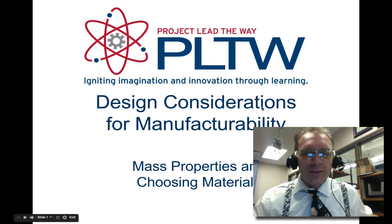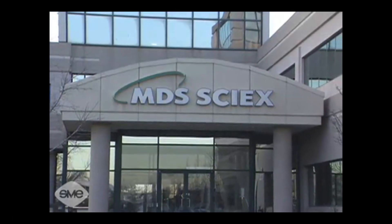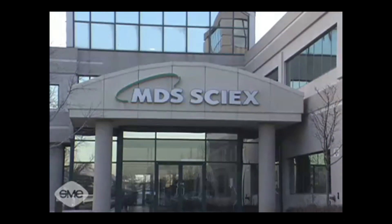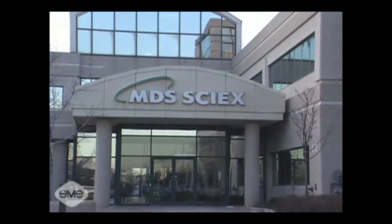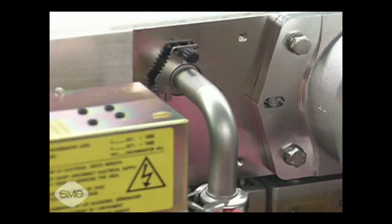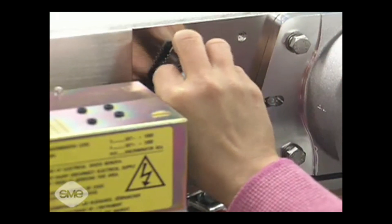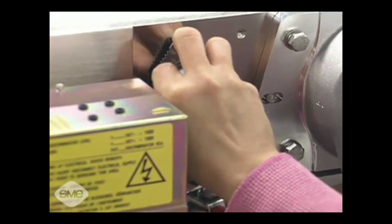Today we're going to talk about design considerations for manufacturability. MDS Sci-X of Toronto is pleased with the results it's reaped with a disciplined approach to design for manufacture and assembly. It provides us with a mechanism to ensure that the pieces do fit together and to make sure they fit together easily. MDS Sci-X asks its designers to follow a few simple guidelines.